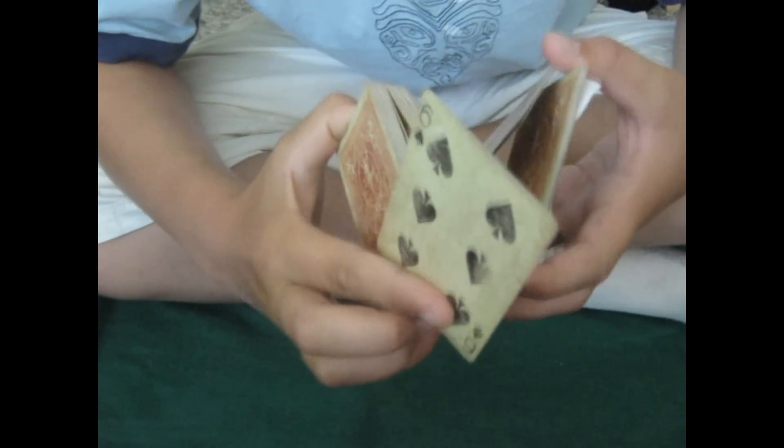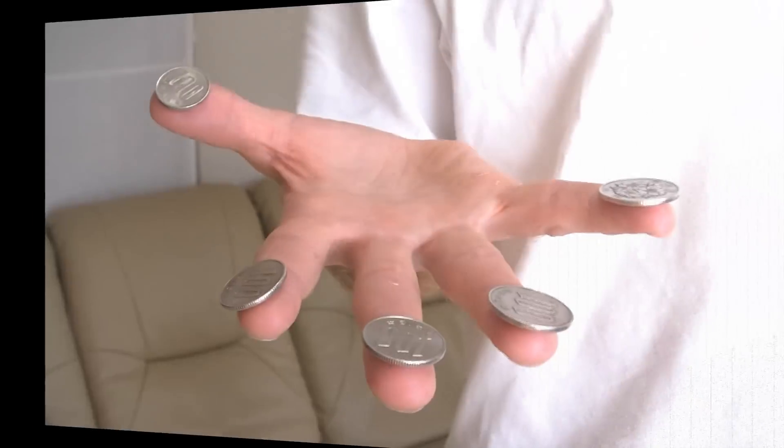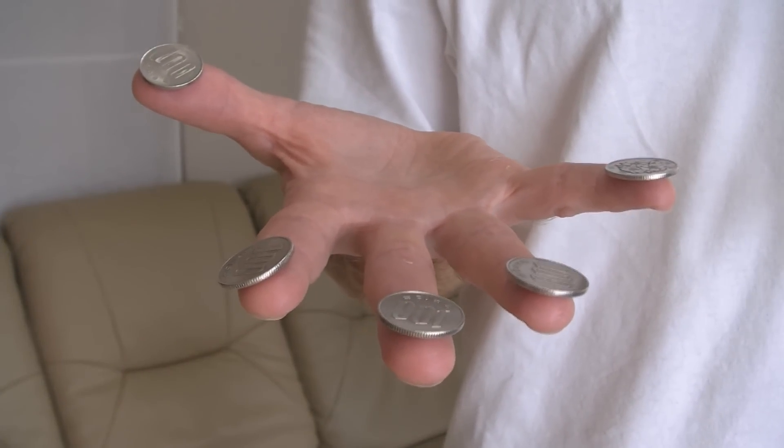Hi, this is the Polish Andrew and you're watching Eric Surf 6. Get some. Hi there, this is the solution to the coins on fingertips challenge.